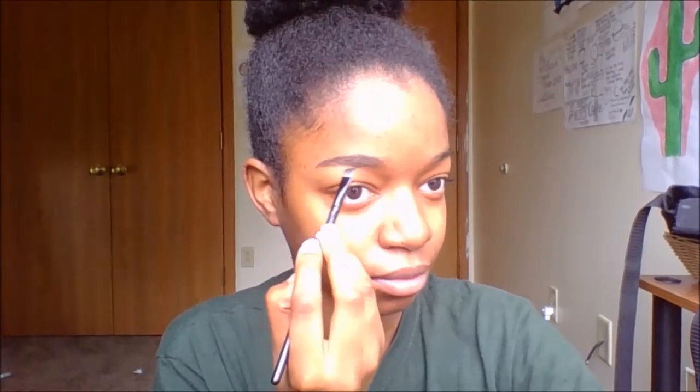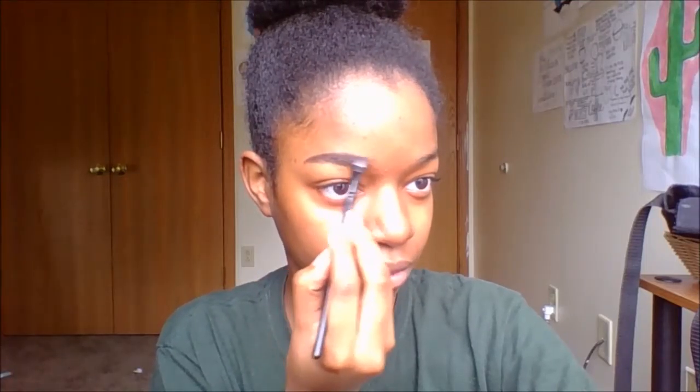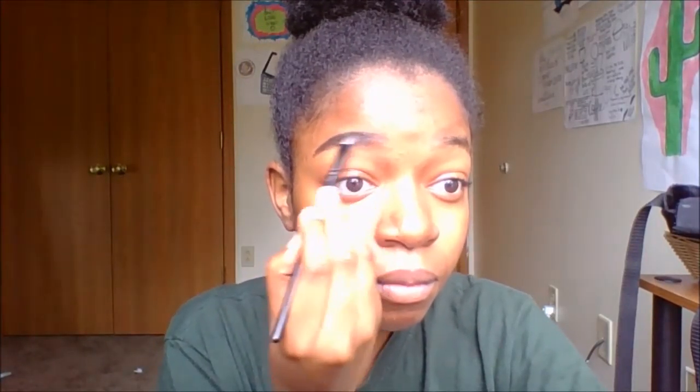Now what I used to do wrong when I did my brows is I used to use black, and it made my brows look fake. Obviously what I'm doing now is not going to be how it naturally is, but I don't want it to look too drawn on. Just make sure that you follow your natural brow shape. I'm going to take my spoolie again and blend it out to make it more natural. Doing my brows is probably my favorite thing.